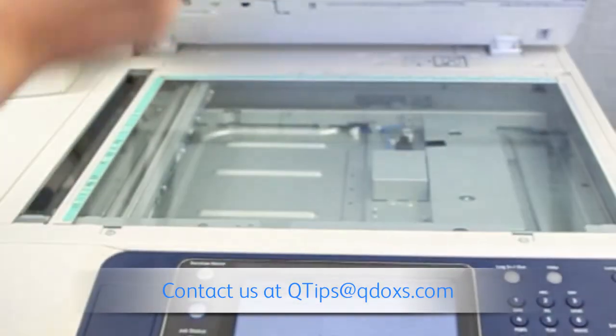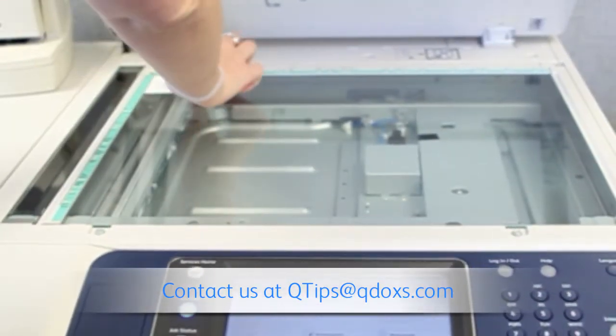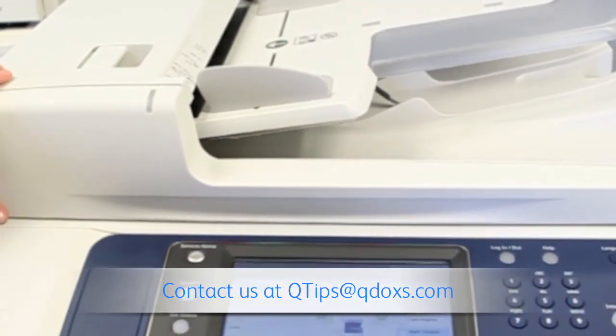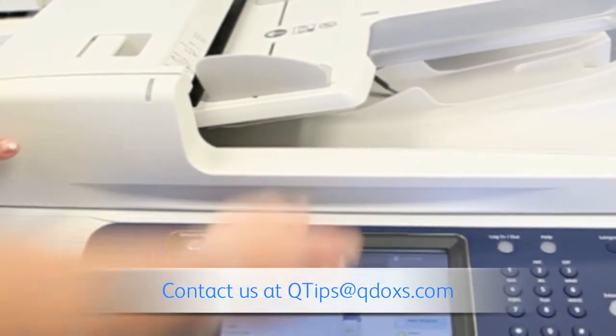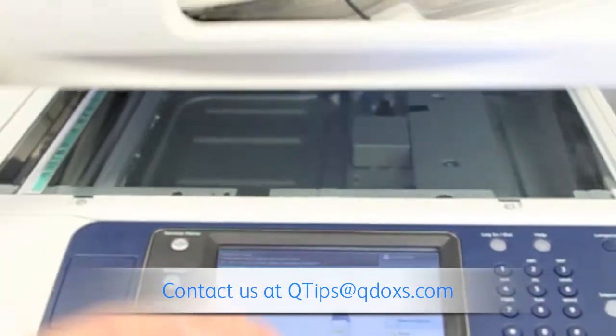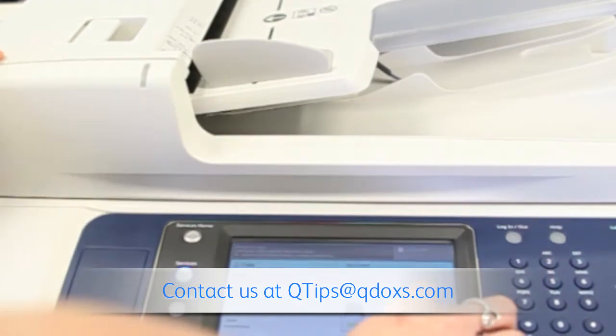Now we put the first side of the business card on the front corner and press the green button. Then we flip it to the back side and press start.